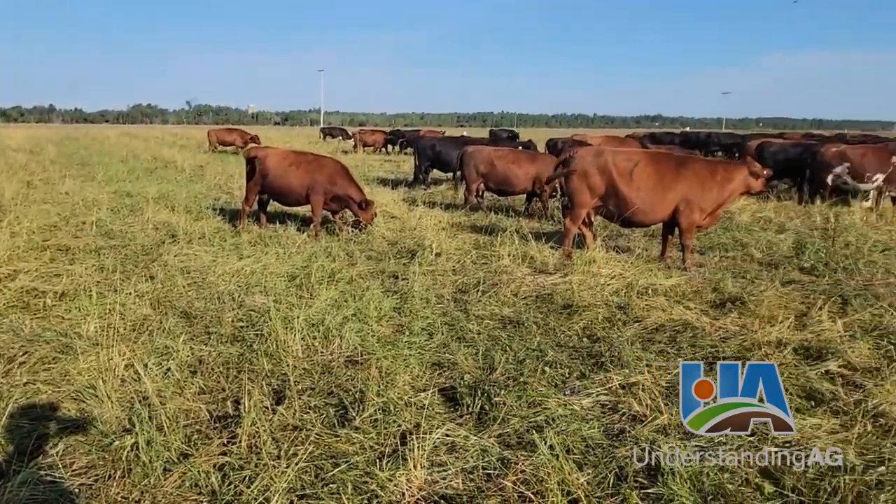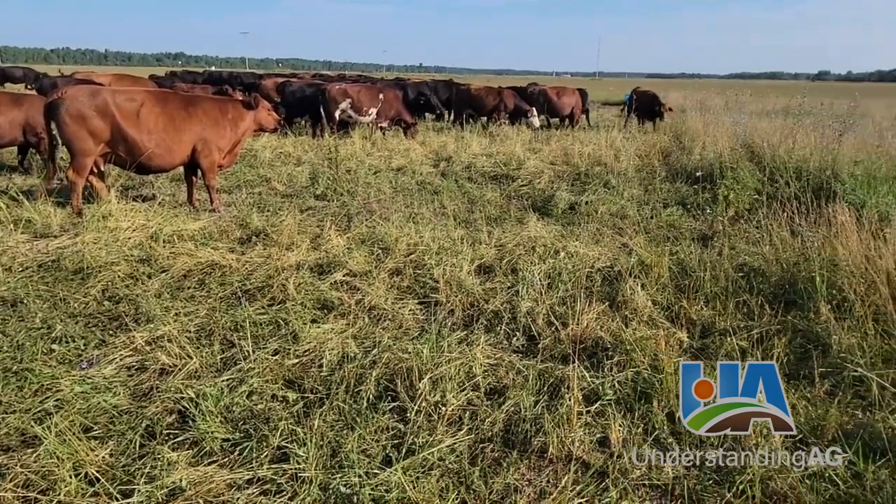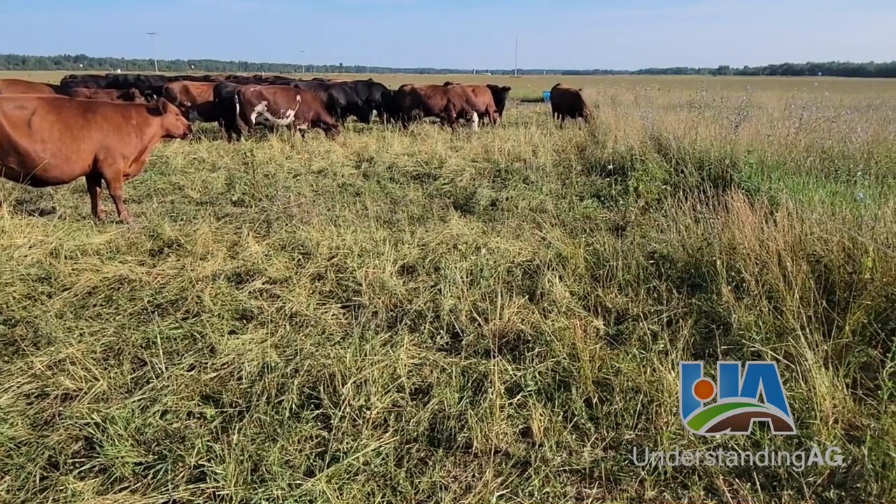I just wanted to show everybody a good way to get more cover on their soil, build organic matter, and improve biology.